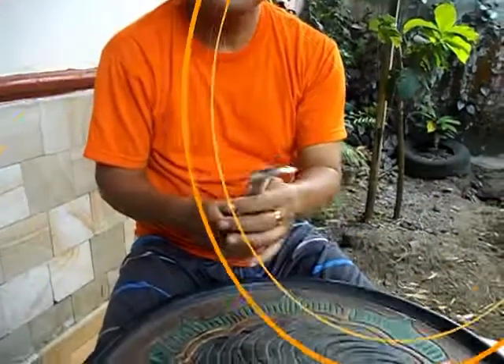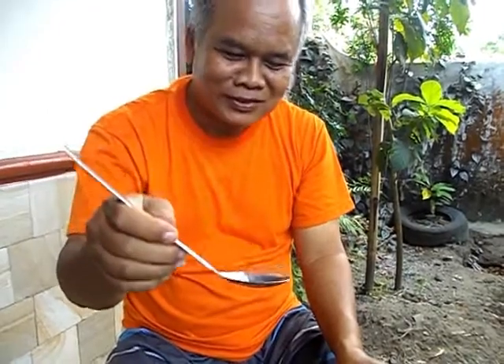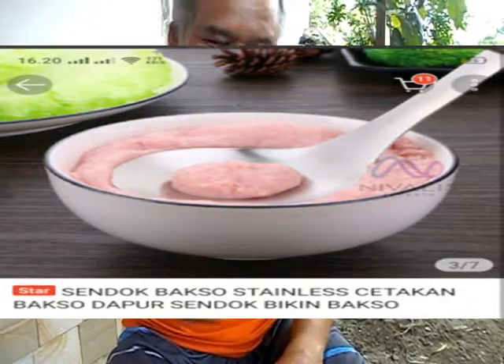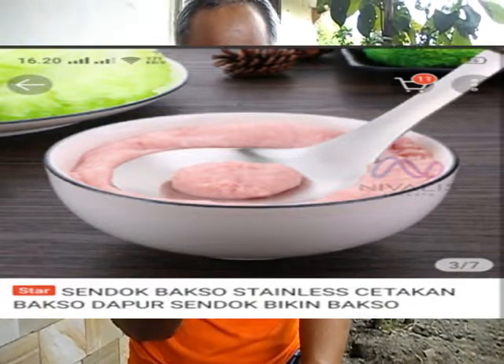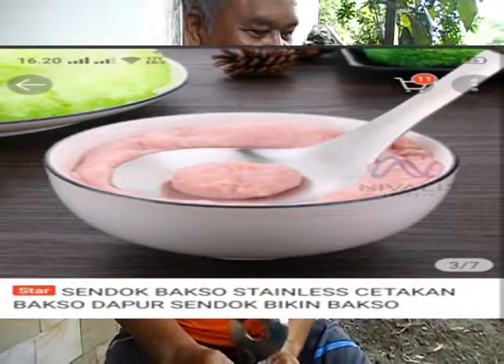Barang berikutnya, ini cetakan membuat bakso. Cetakannya seperti ini, tengahnya bolong. Ini nanti adonan bakso itu dipencet gini, terus keluar, terus dikeser. Nah itu sudah jadi baksonya. Ini namanya cetakan pembuat bakso. Murah sekali harganya. Ini barang yang ketiga, ini barang yang keempat.